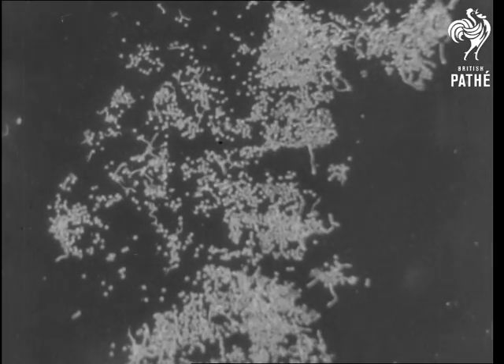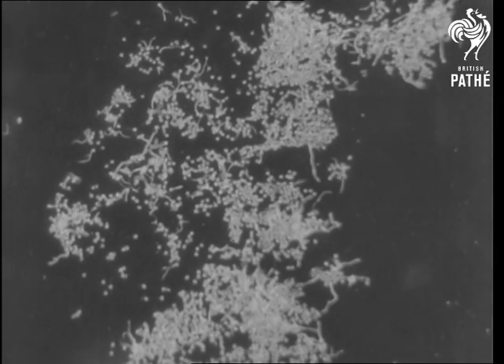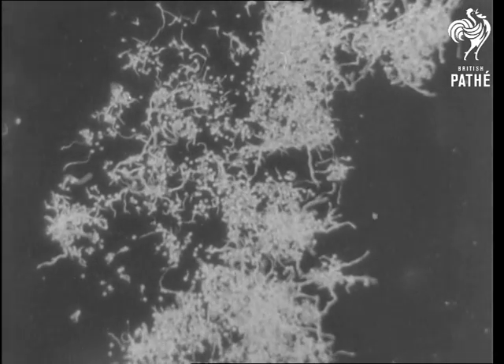The spores are just beginning to grow now. Those that fall on decaying animal or vegetable matter will have a chance of developing into new mushrooms.